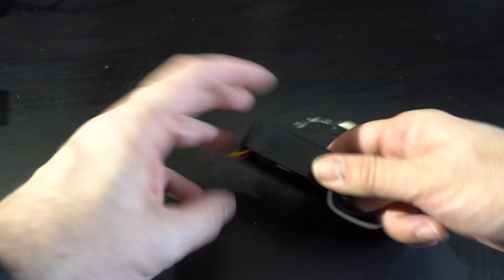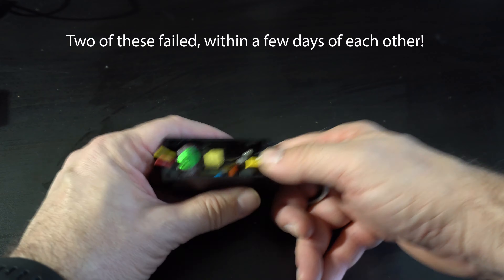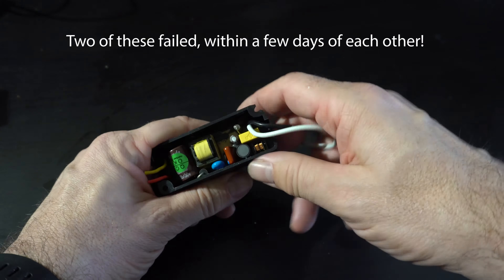What happened to me is one of my lights started flashing, I ordered the replacement, and while it was being shipped the second one started flashing too. There were actually cheaper options available, but I wanted to make sure the specs were the same because I didn't want the lights to look different — and unfortunately they ended up looking different anyway.